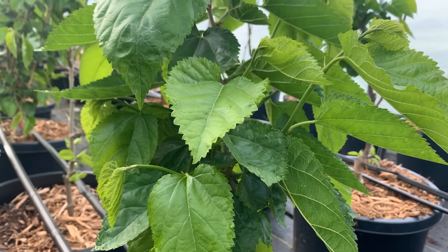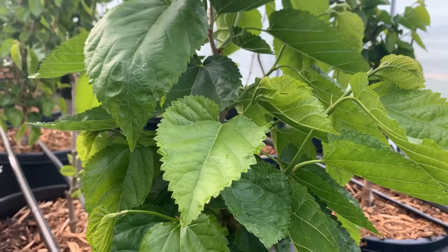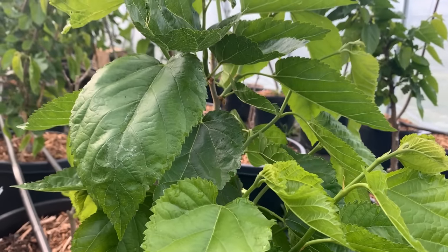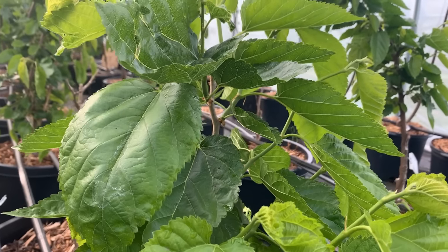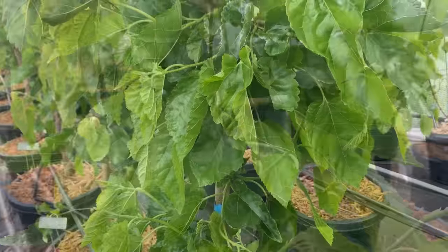This is our contorted mulberry. We have two contorted mulberries and this is the one that gave us male flowers this year. It's hard to see the contortions — it's a very slight contortion, not like some of the crazy curly willows we have. But once the foliage drops off you can kind of see the shape that the stems form.